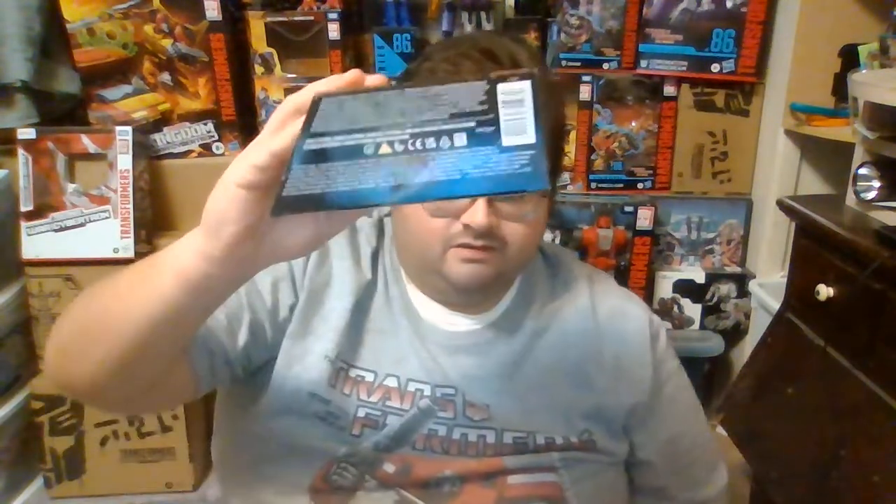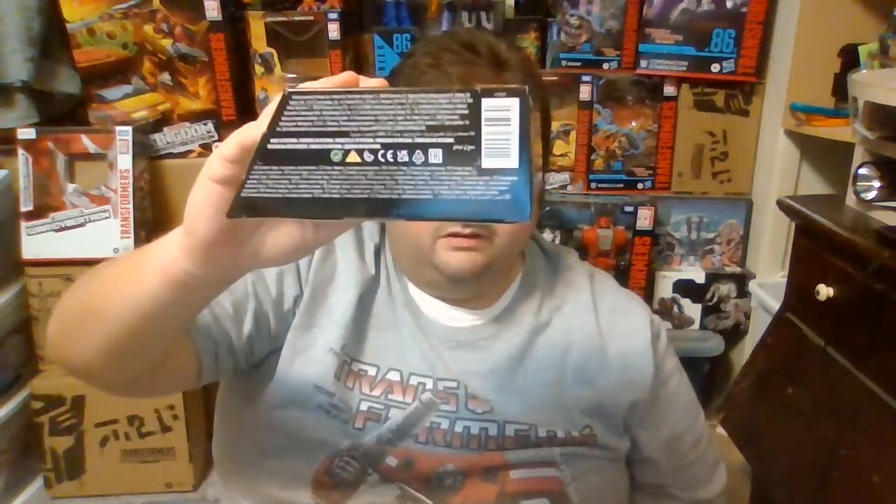On this side of the box, you've got the artwork for the Kingdom line. On the bottom of the box, you've got the barcode and some product disclosures. Right up here on top of the barcode, normally there would be the letters A-S-S-T, which means an assorted case. Red Alert is not in an assorted case — he is by himself — so that's what that little white number next to the barcode means.